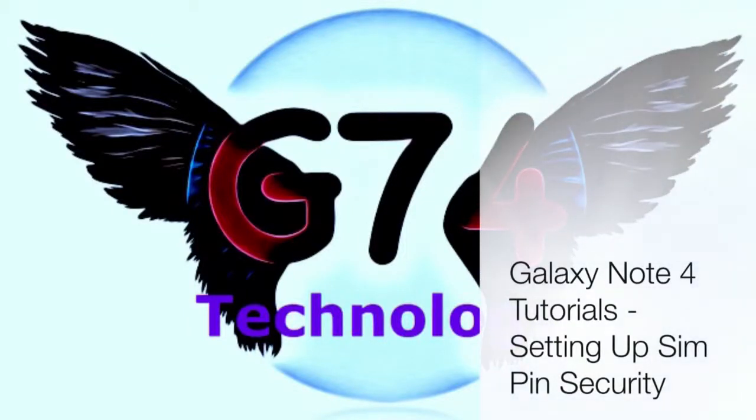Hi guys, welcome to G74 Technology. In today's Galaxy Note 4 tutorial we will be looking at setting up SIM pin security.